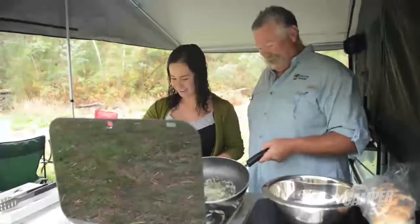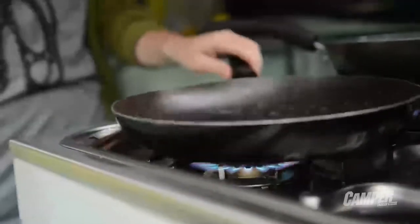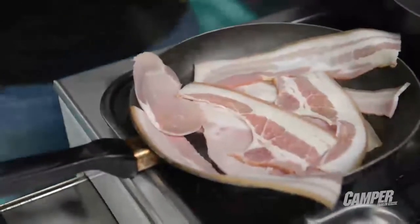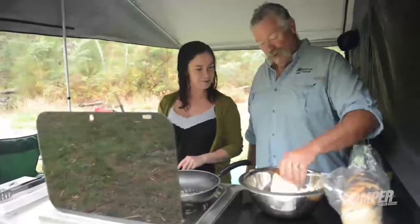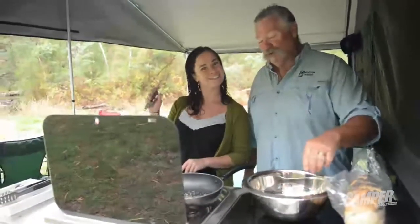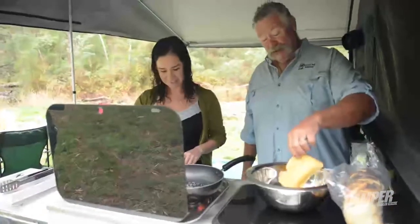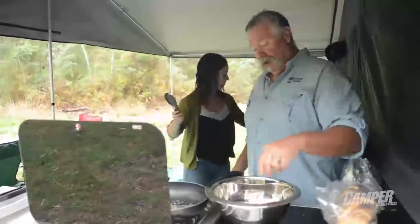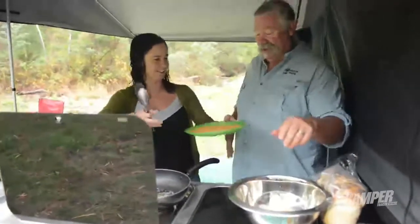We're cooking brekkie. We are indeed. We're cooking crunchy French toast with bacon and maple syrup — a Canadian style breakfast for the Australian bush. Sounds good to me. We've got a little bit of egg and milk in here. Excuse my fingers. Oh, you need your cornflakes — the cornflakes! Silly me, my production line nearly died.